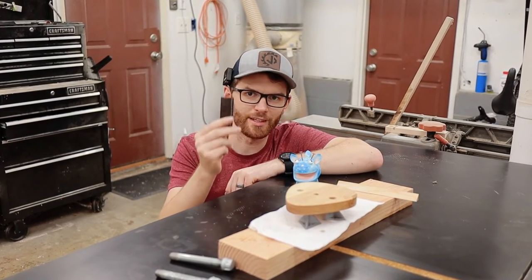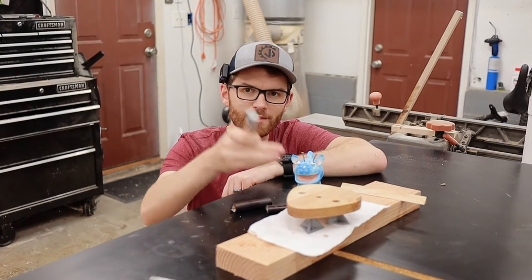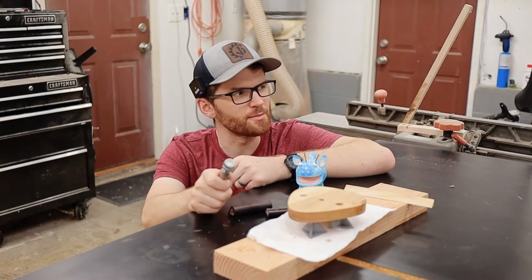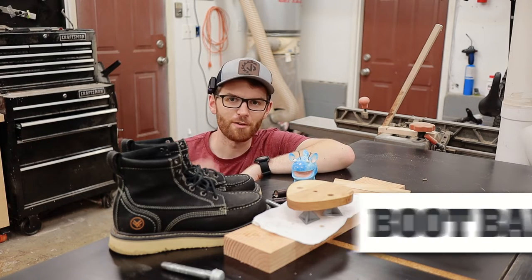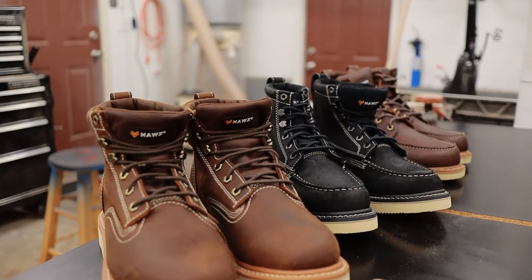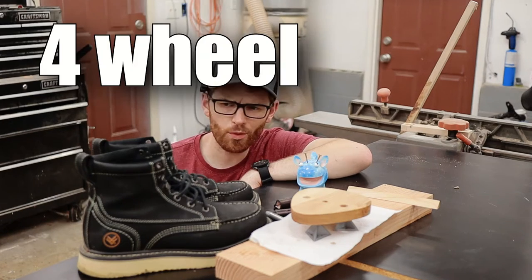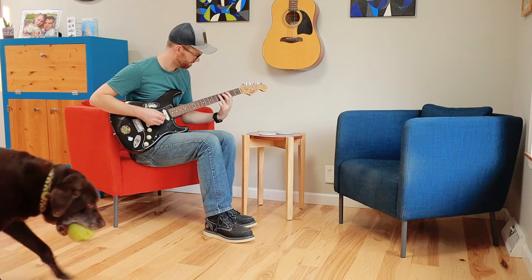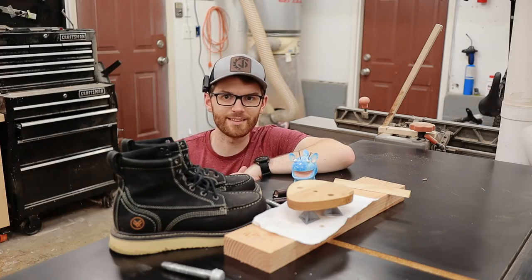The next thing to do is install these heavy duty leather sleeves on the heavy duty pieces of pipe and then install them into the base so we can put that on the wall. Speaking of heavy duty — Hawks Works boots from Boot Barn. My friends over at Boot Barn were gracious enough to send me a couple pairs of boots to try out, and so far I'm loving them. They're really great for working in the shop — basically like four wheel drive for your feet — and they even look pretty sweet when you're playing guitar. I'll leave some links in the description. Alright, let's get this thing put together.